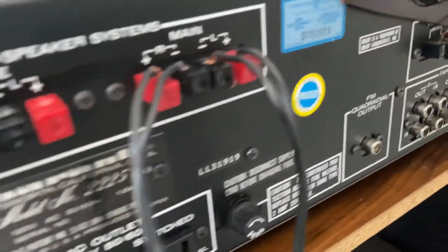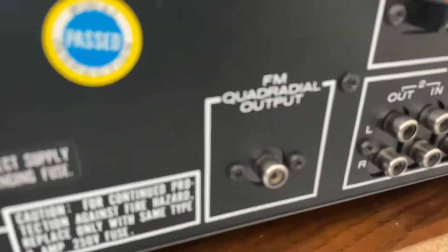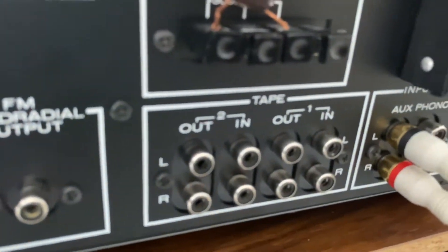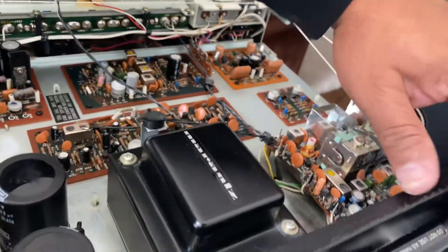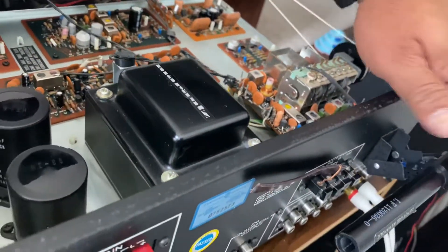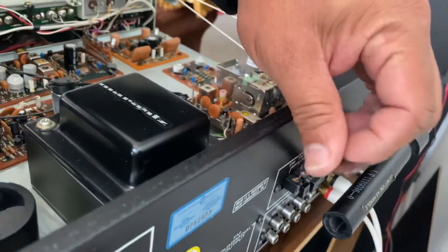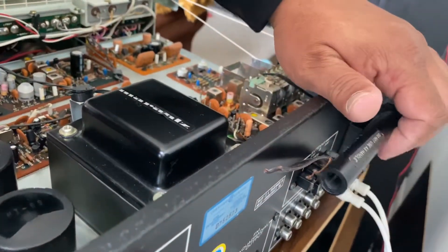Let me show you the back. As usual, there are remote speaker and main speaker terminals, switched and unswitched outputs, and RCA connectors for Tape 1, Tape 2, Aux, and Phono. There's the FM/AM antenna — I'm using a bipolar antenna to get excellent reception for the FM.